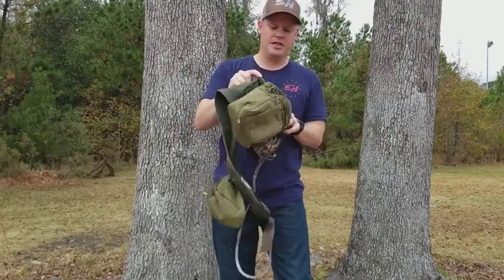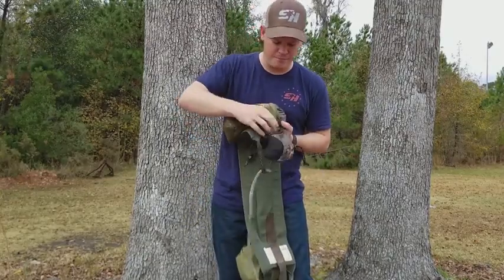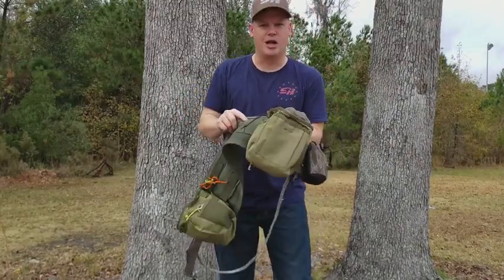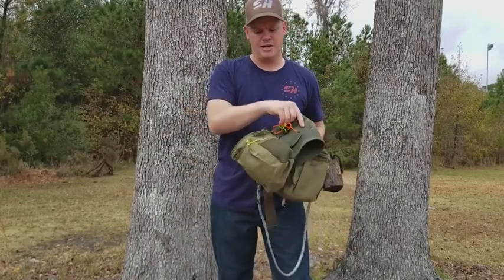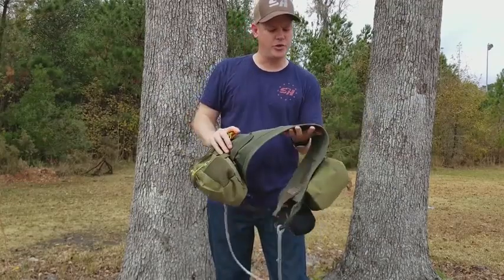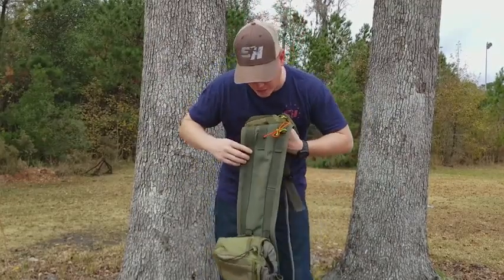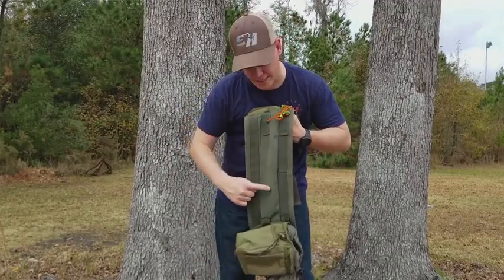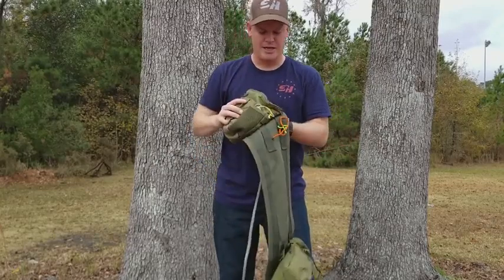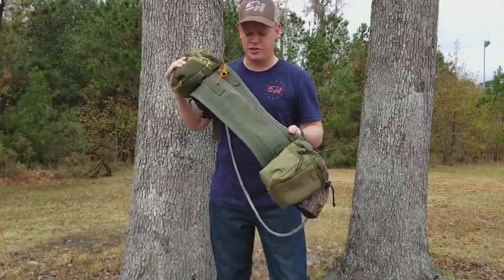Next thing I do, I add molly webbing right here — about six or eight stitches of molly webbing to each side. That is how I hook these pouches onto here. If I had to do it over again, what I would do is continue this molly webbing all the way down, so I would have two strips of molly webbing around the whole entire saddle. That way you could connect as much or as little gear to your sit drag as possible.